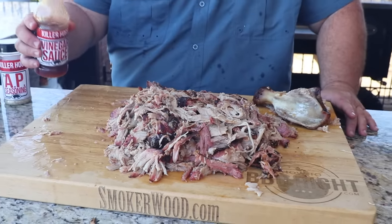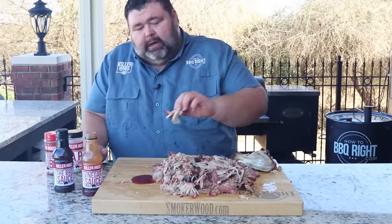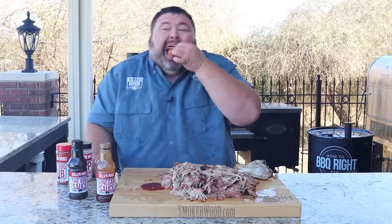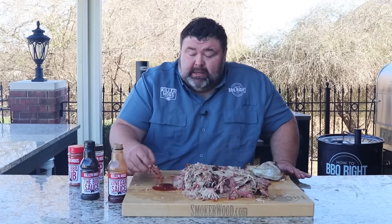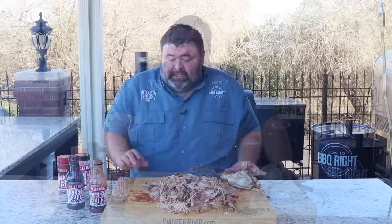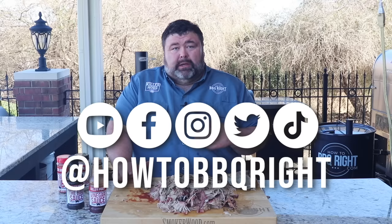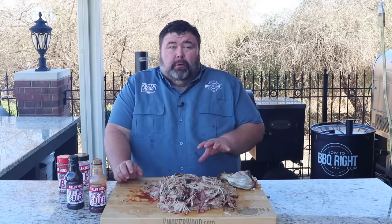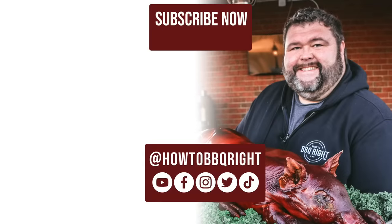I'm going to pour a little bit of this vinegar sauce out on the board for some dabbing. Give me one of these good pieces that's got some bark, some smoke ring, and some good lean meat — dab it in that vinegar sauce. Mmm — if that's not heaven, I don't know what is. Thanks for checking us out today at How to Barbecue Right. If you like what we're doing, subscribe to the channel — you can find us on Facebook, Instagram, Twitter, and TikTok. We'll talk about this low and slow pork butt on our weekly podcast too. That's porktastic right there — smoke, rub, dab of vinegar, bark. We'll see y'all next time.